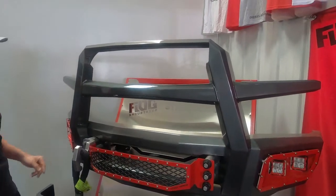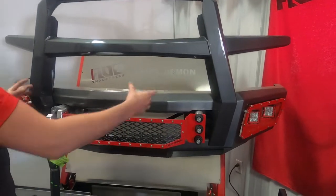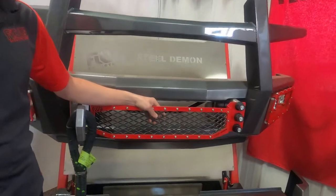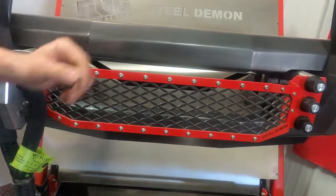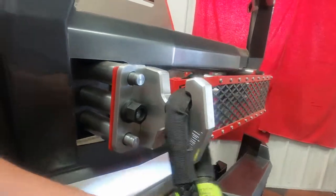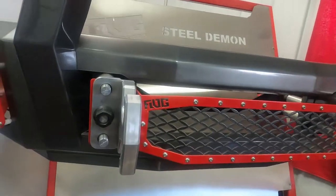We also have another guard, which is just more of a bull bar style guard. We call that one the light guard. Our fully customizable front grill allows for better airflow for your diesel truck. We also offer different tow hook options, along with a shackle mount if you're set on that.